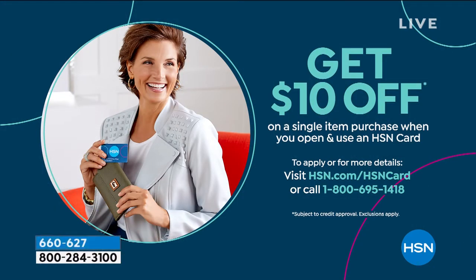Hey, you want to get $10 off? Get a brand new HSN credit card and we'll put $10 right in your account when you're approved. You can use it for anything — the things you just saw, the things coming up. Use it for any purchase that you make. The HSN credit card opens up a lot of doors for a lot of other great deals as well.